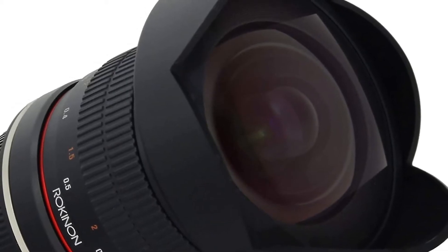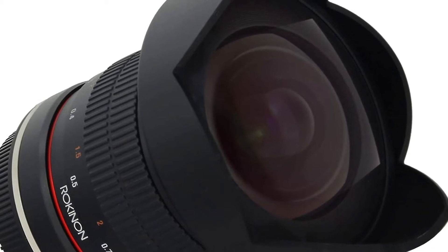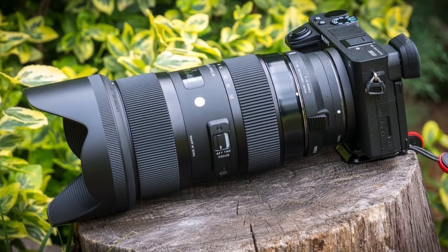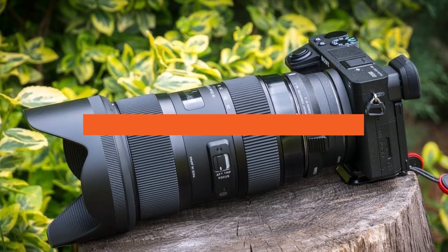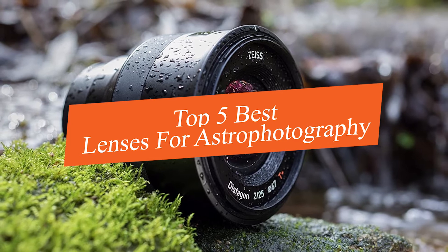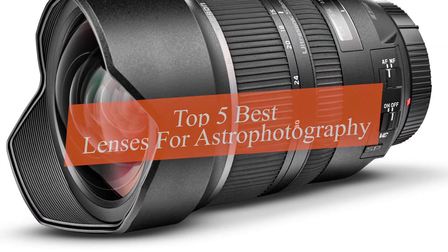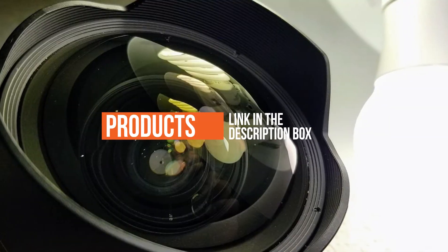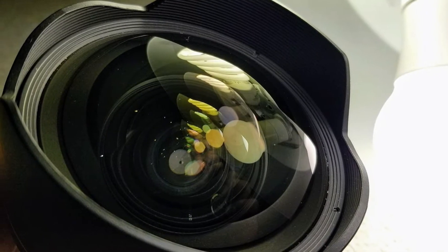If you're a photographer who loves shooting astrophotography, or even shoots this type of photography for a living, you know that having a quality lens is essential. In this video we're going to be checking out the top 5 best lenses for astrophotography this year. If you want more information and updated pricing on the products mentioned, be sure to check the links in the description below. Okay, let's get started.